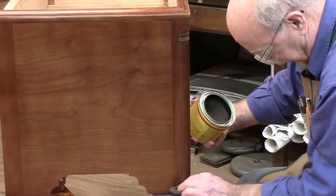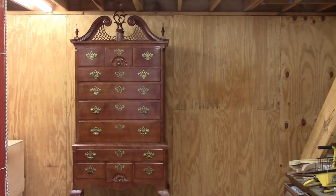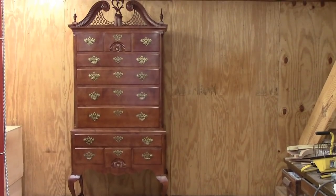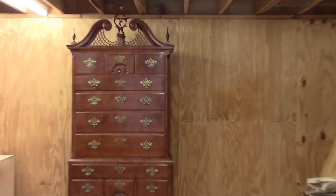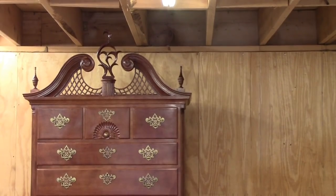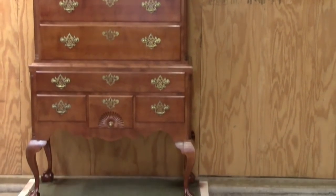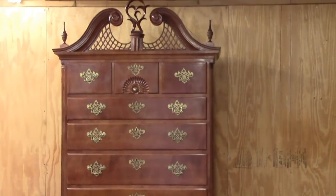Well, it's completed and I can't get back far enough in the shop to get a full shot of it all at one time, but there we have it. I'll zoom in a little bit and scan down. It came out well - I like the color, and it certainly tested my skills and abilities. I learned a lot, so this completes this project and on to the next one.